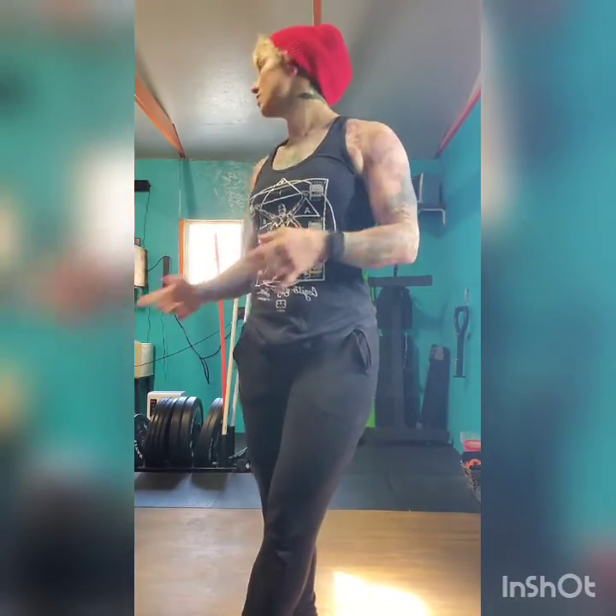Same thing as the Pallof press — if you'd like to do tempo work, the tempo would be three seconds down, three seconds up, breathe out at the top. You would do your rep scheme — ten all the way through, eight, twelve — however far you want to go with this workout. If you only want to do two sets of it, that's fine, as long as you're getting a good workout. Let's go ahead and get to the next movement.